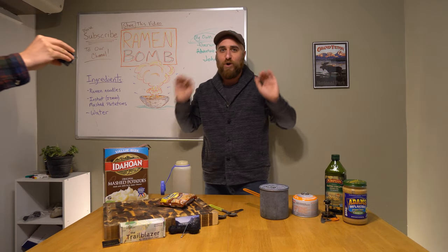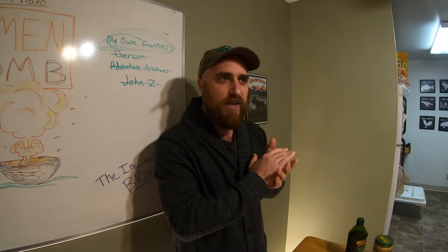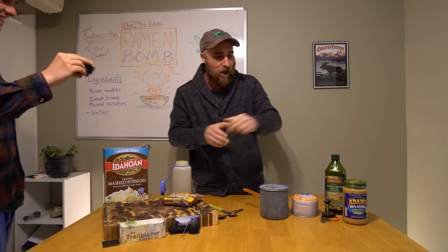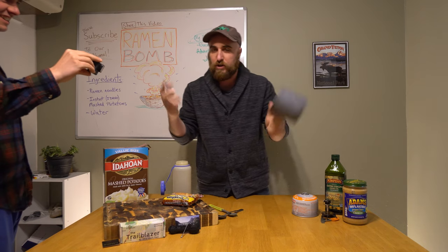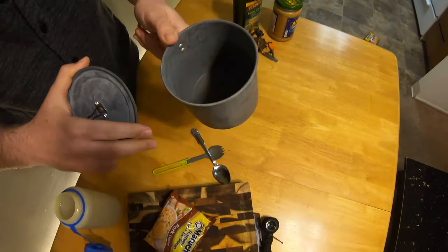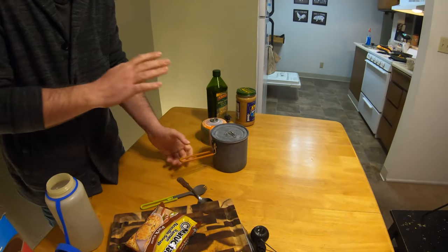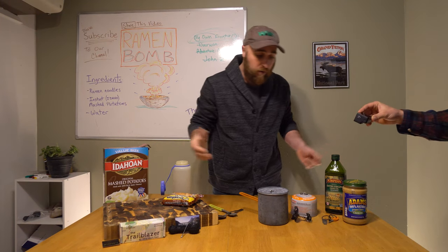By the way, we are broadcasting this from the Wild West Trail World Headquarters, and we are in the process of getting tours — so let us know. Now, pork ramen. This is going to be in real time like we said, so let's roll up our sleeves. For the pot, you want your cooking pot — this is anodized aluminum. We like the anodized aluminum because it's lightweight and strong. Lighter than steel or cast iron.